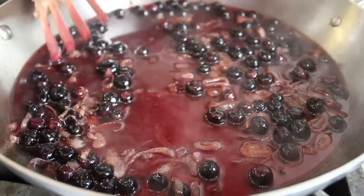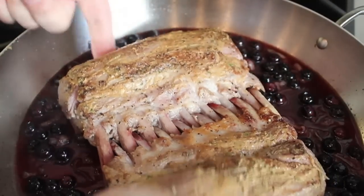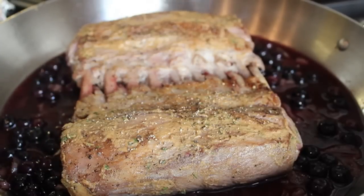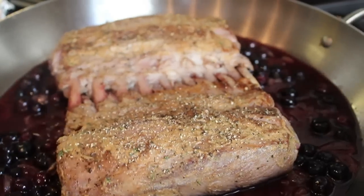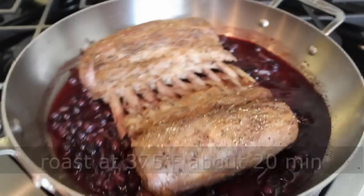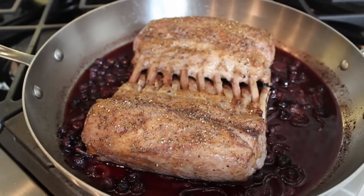With the heat off, place the lamb racks back on top. The nice thing about racks of lamb is you can push those bones together to form a kind of lamb zipper, which allows them to roast nice and evenly. Give the top one last hit of fresh black pepper, then place the entire thing into a preheated 375-degree oven for approximately 20 minutes, or until you reach a nice medium rare — about 125 degrees internal temperature.